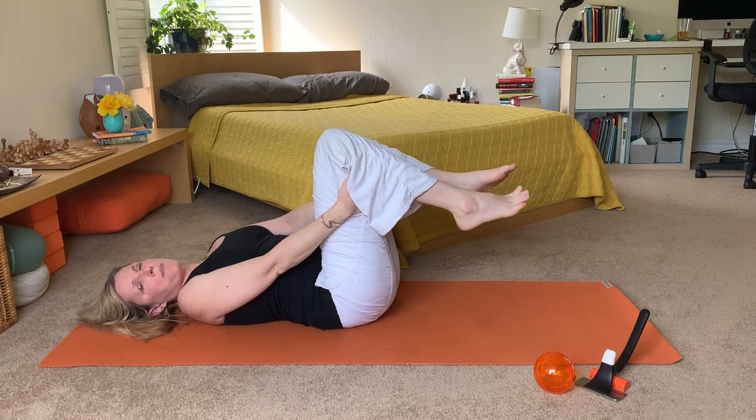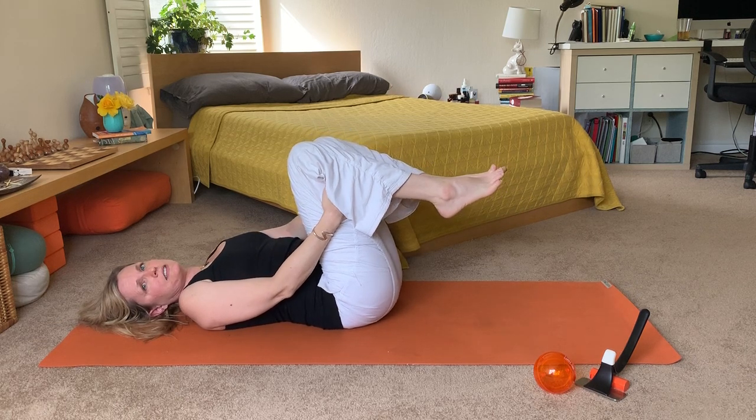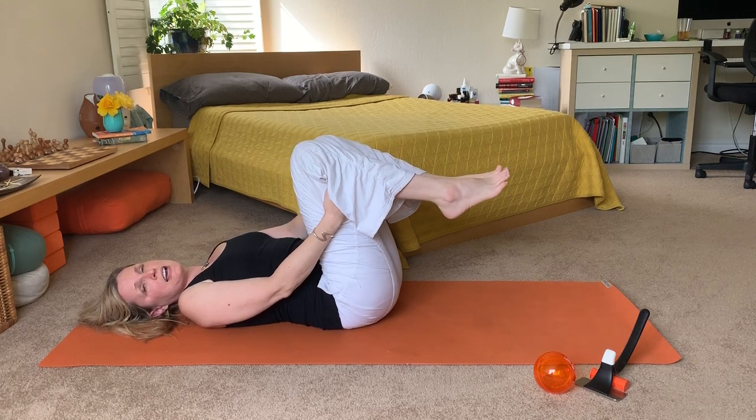When you put that pressure and push isometrically against your hand, you'll hold that for two seconds and then relax. Then you'll push for two seconds and then relax. You repeat that ten times.